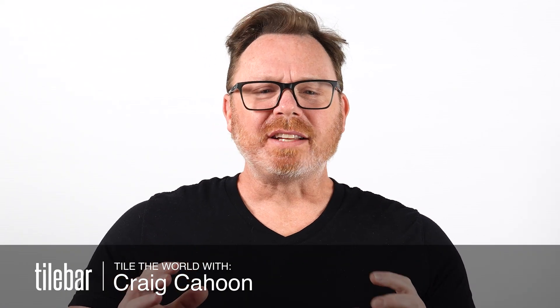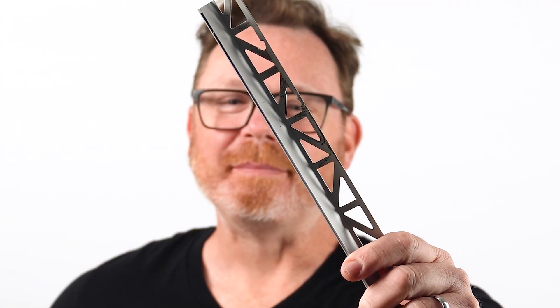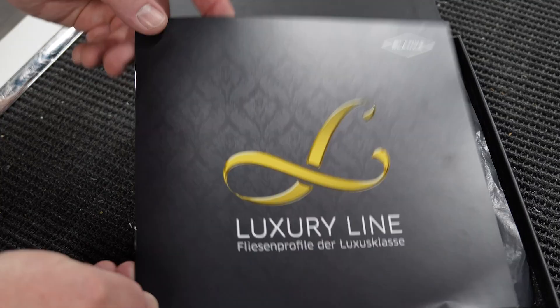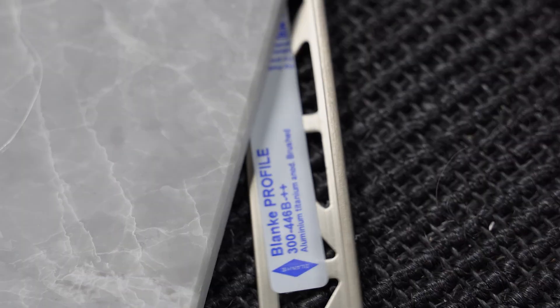So designing your tile and stone project, and maybe you have some questions about how to terminate your tile — like where does it end? I've got a solution for you: metal trim. These metal trim pieces are used all over the tile industry to serve all sorts of purposes, and you may need one for your installation.